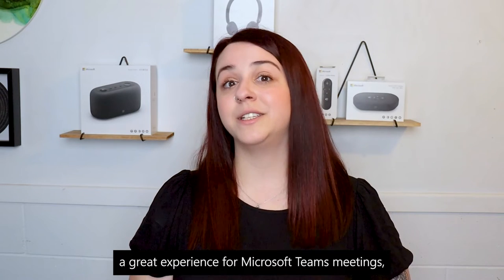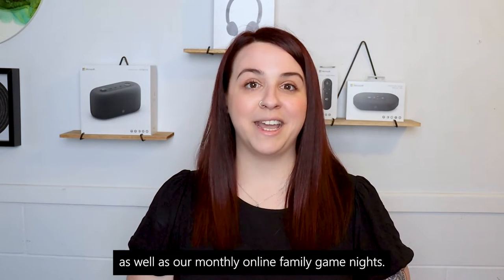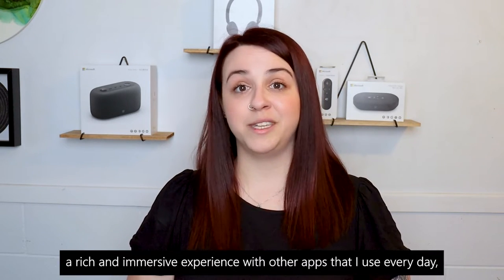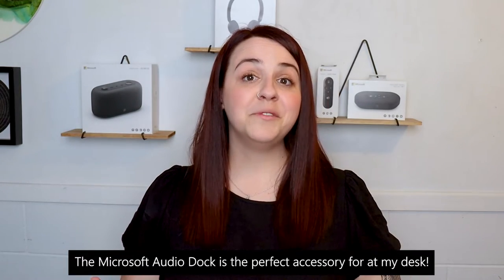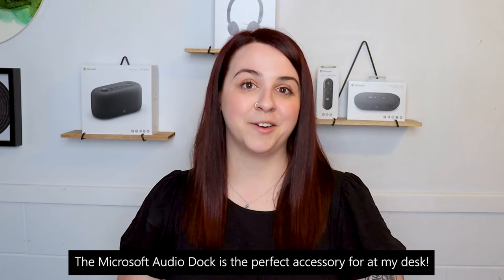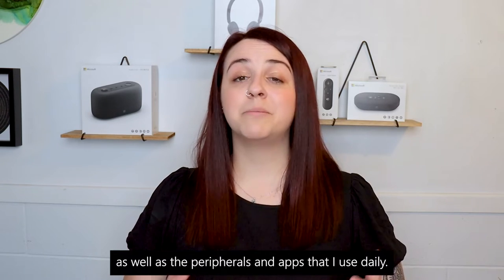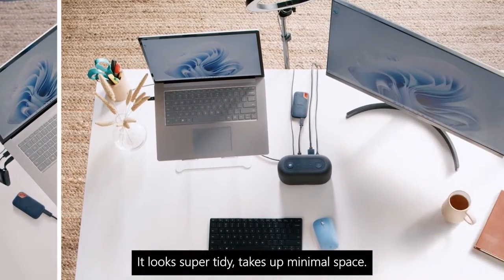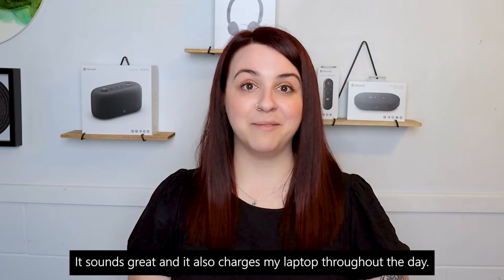The Microsoft Audio Dock provides a great experience for Microsoft Teams meetings, as well as our monthly online family game nights. But it also provides a rich and immersive experience with other apps I use every day, like Spotify, Disney Plus, and Netflix. The Microsoft Audio Dock is the perfect accessory for my desk — it keeps me connected with colleagues, friends, and family, as well as the peripherals and apps I use daily. It looks super tidy, takes up minimal space, sounds great, and also charges my laptop throughout the day.